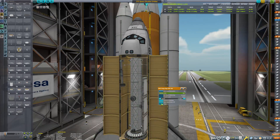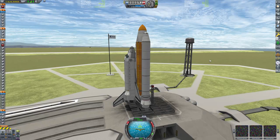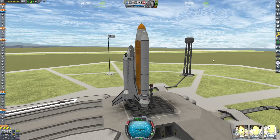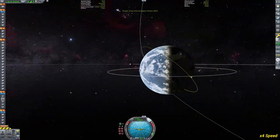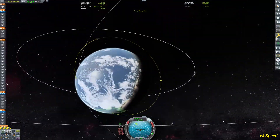You can see the robotic arm on the left side — I'm using that to dock to the space station. It turns out to be a little bit finicky, but we'll make that happen. As you can see, I've put my space station into an inclined orbit.